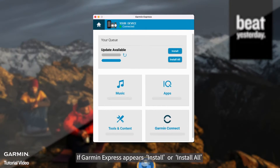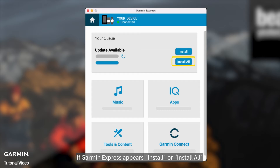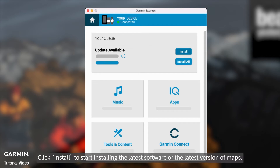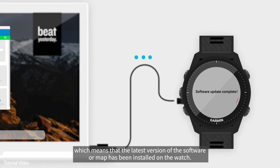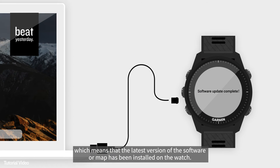If Garmin Express appears, click Install or Install All to start installing the latest software or the latest version of maps. After completion, Garmin Express displays 'Updates Complete,' which means that the latest version of the software or map has been installed on the watch.